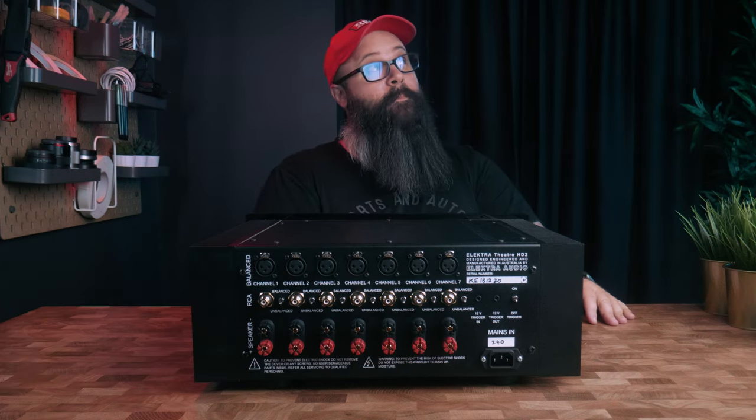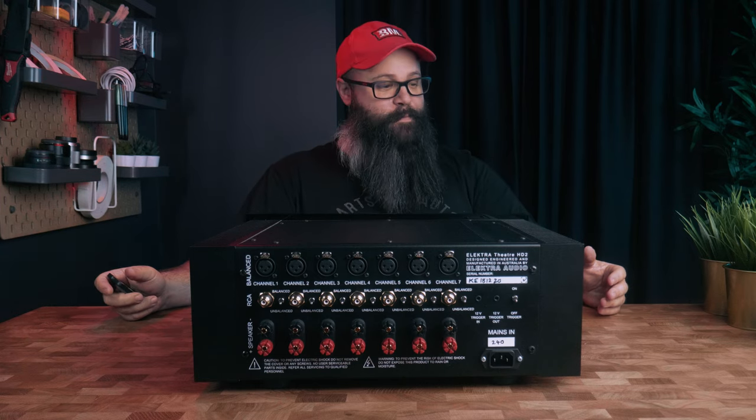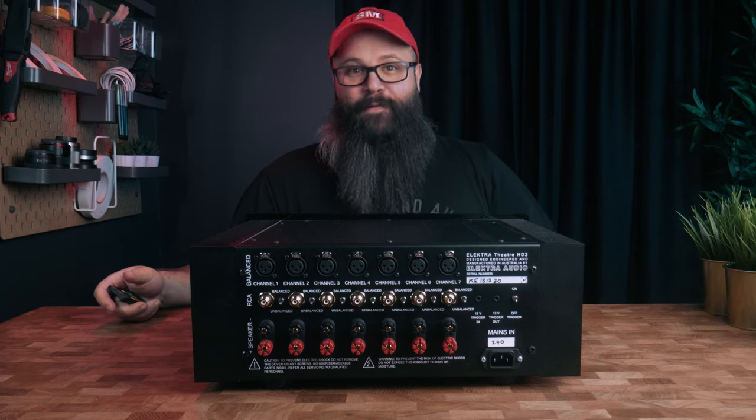So what did you think about the setup? This is the first time in the new studio. It was fun. Let me know what you think down below. See ya.